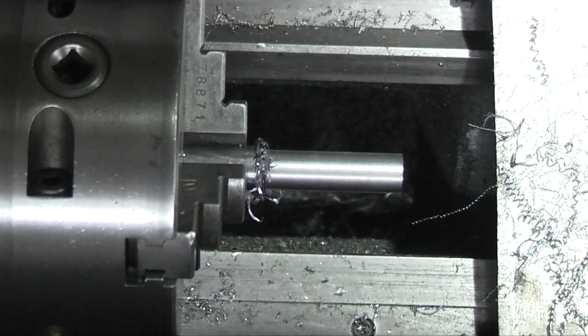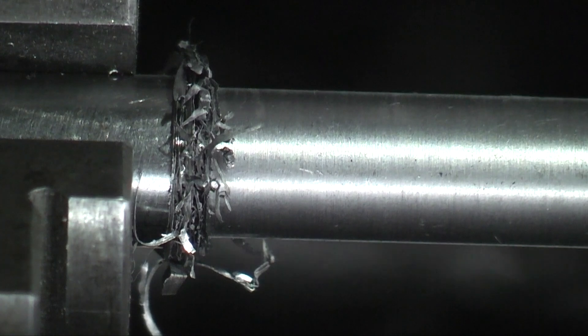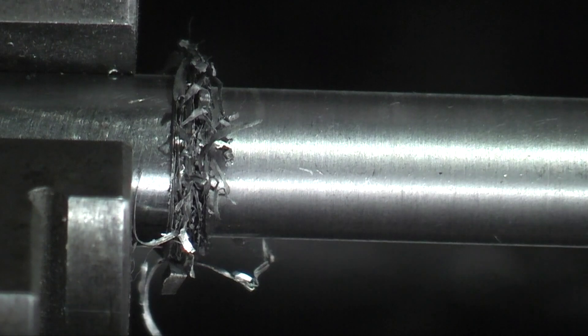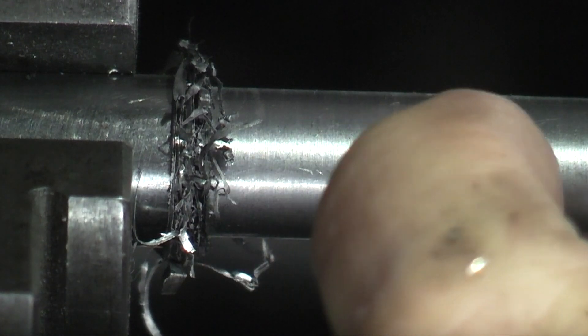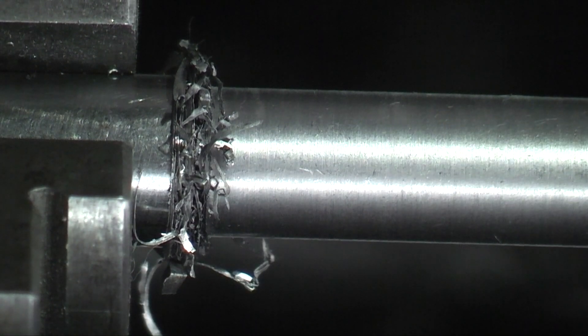Now if I zoom in on that — I've zoomed in as close as I can get. So that's probably magnified the finish. It's not too bad. It has got lines on it, you can feel the grooves, but it looks okay. So what I need to do probably is slow the traverse down so it doesn't travel so far per revolution.